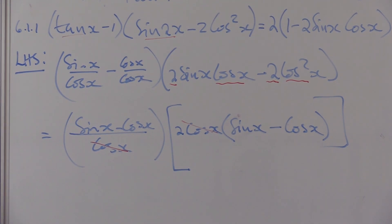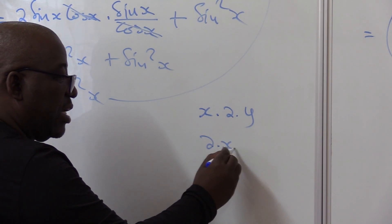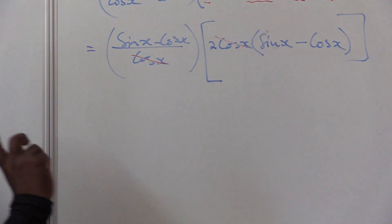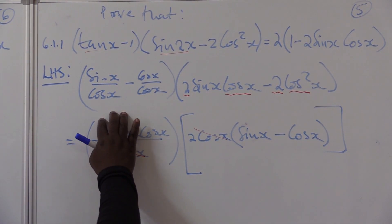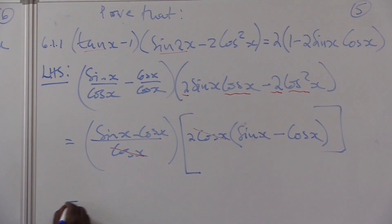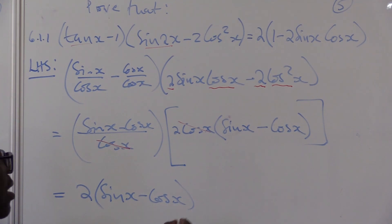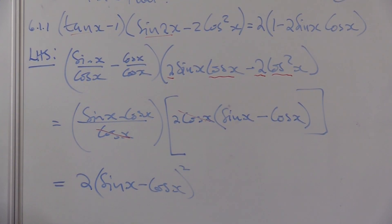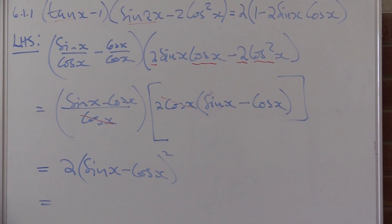The matching bracket goes once. Now watch: because bracket means times, I am multiplying this, that, and that — I can start with any factor when multiplying. I see a two outside, and I have sine x minus cos x times sine x minus cos x. That is the same as two times the quantity sine x minus cos x, all squared. I don't forget what I want to get at the end.